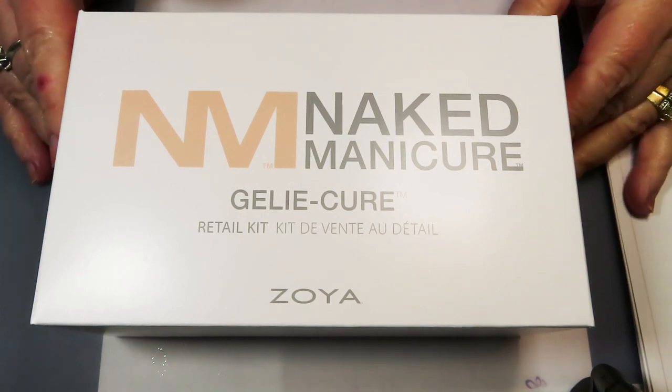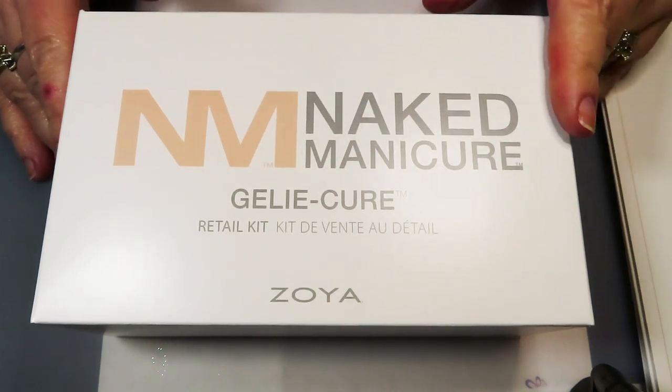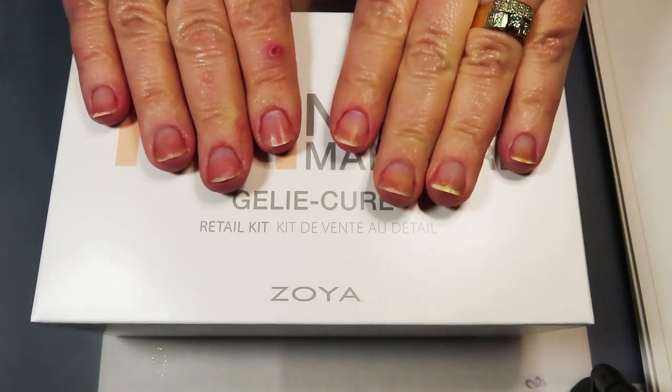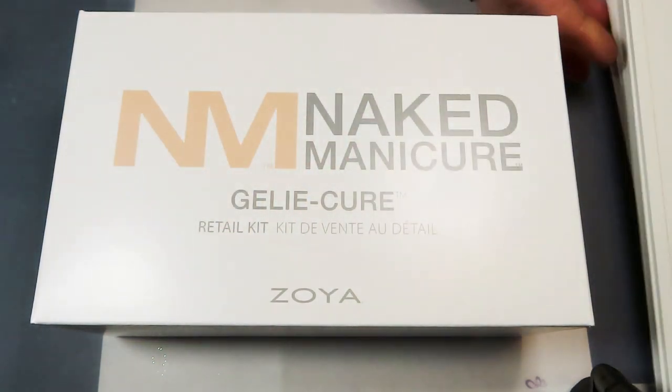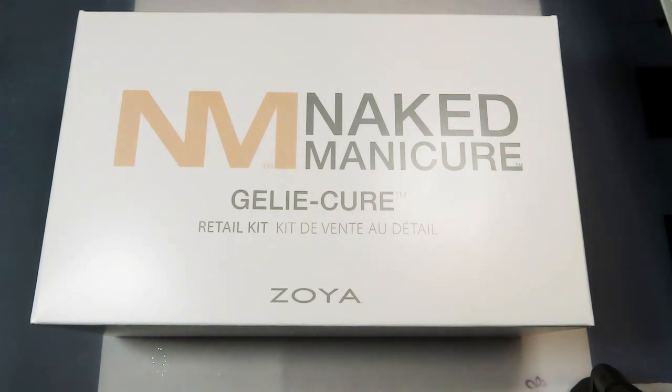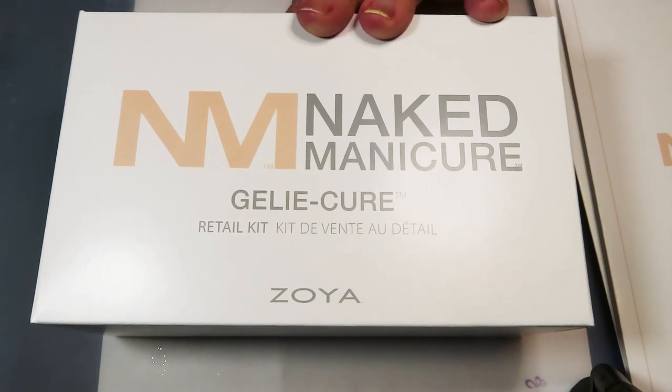As you can tell by the title of this video, today I'm going to be going through the naked manicure jelly cure. I've prepped my nails as well as can be — I've got some staining, we're not going to worry about that. I got this kit on special with some other stuff I bought. The jelly cure system with leave-on and paintable nail treatment set — this is the travel set.